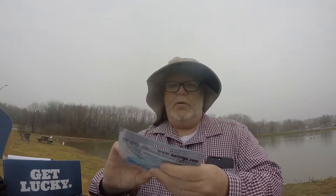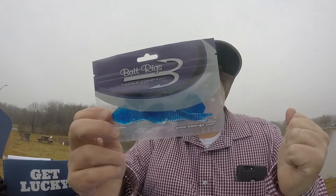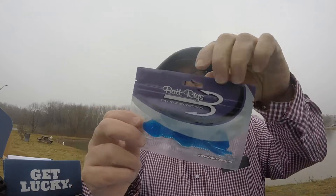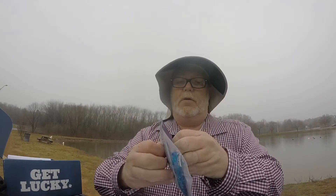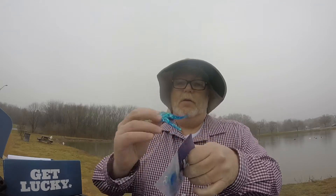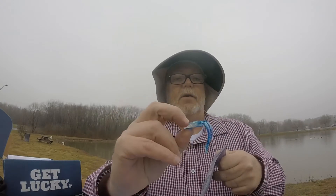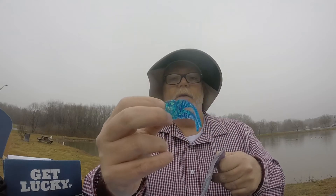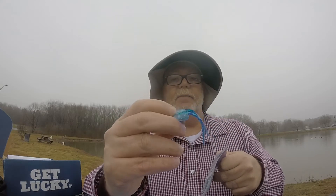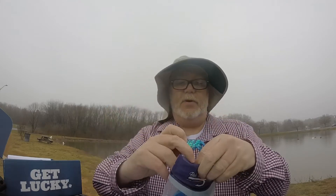Next we have the Bait Rigs Tackle Company. Haven't heard of them before, but these are trailers for a jig. I like the back side of these already — a little flaky, it almost looks like a bluegill or maybe a shad. Put that on the back of that jig and let it do its magic. Lots of action, and it'll catch some sunlight with the flaky side up. A pretty deadly combo in the right spots.